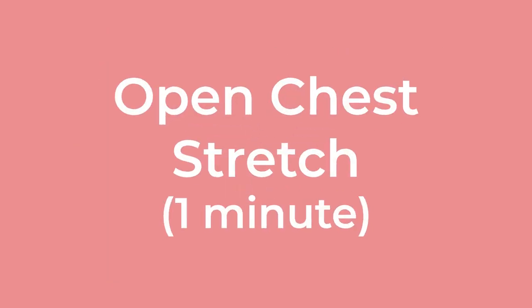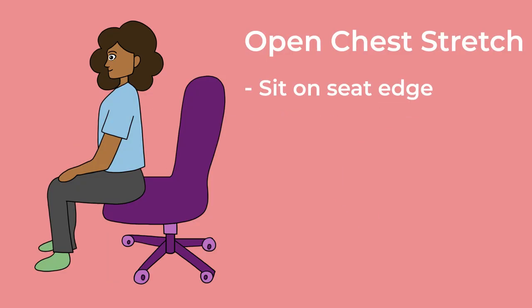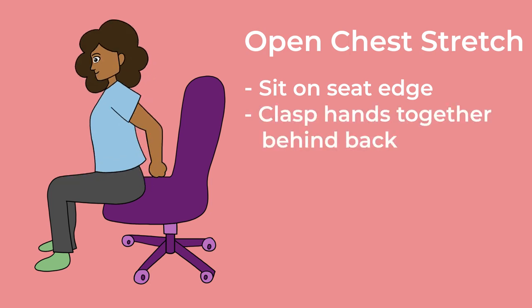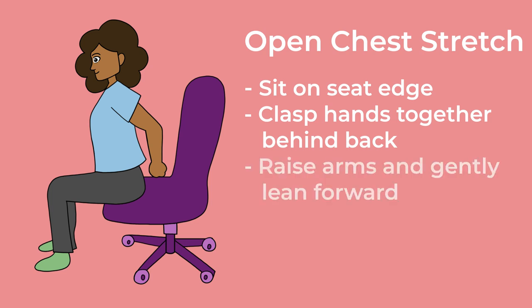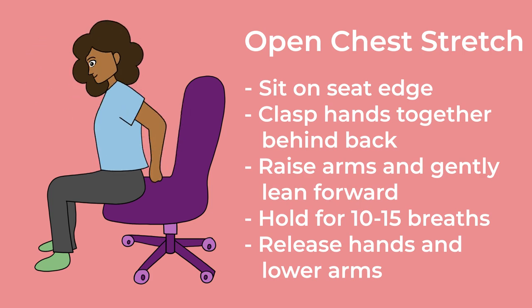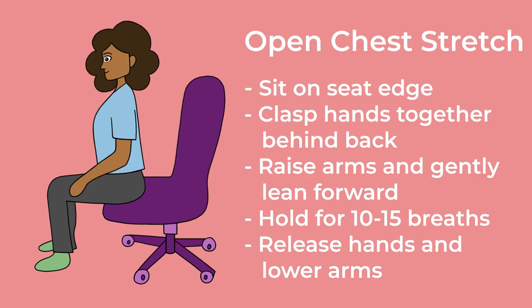Open chest stretch. 1 minute. Position yourself at the front edge of your chair, and clasp your hands together behind your back, with your palms facing each other. Gently lean forward, raising your arms to experience a pleasant stretch in your chest area. Take a slow, deep breath in, expanding your chest. As you exhale, let go of any tension in your shoulders, allowing them to relax away from your ears. Hold for 10 to 15 breaths. Gradually release your clasped hands, and bring them back down to your sides.